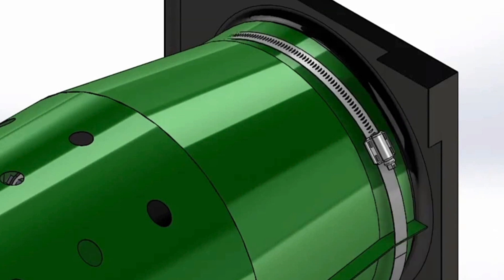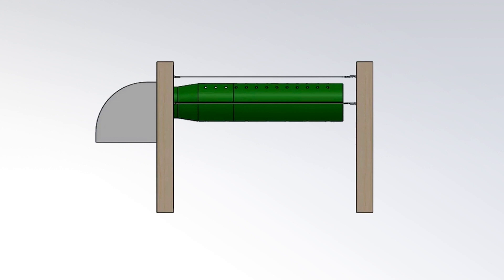Secure the tube to the fan shroud with the hose clamp provided. Place the hose clamp roughly 2 inches behind the pivot brackets. Gently pull the flap duct away from the fan, stretching it out along the support cables. Turn on the fan and inflate the tube.